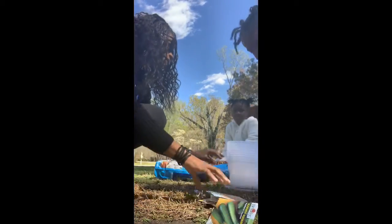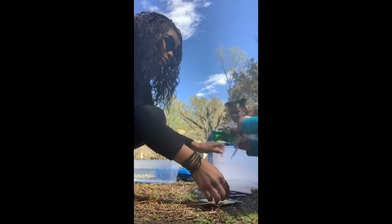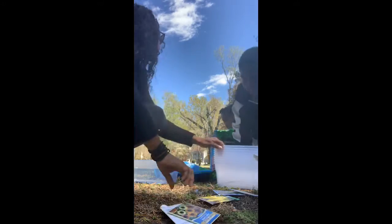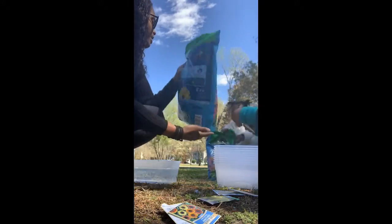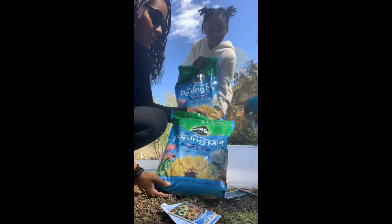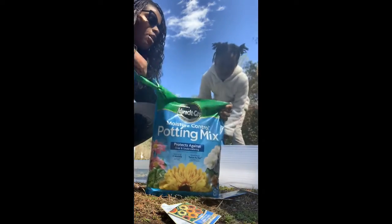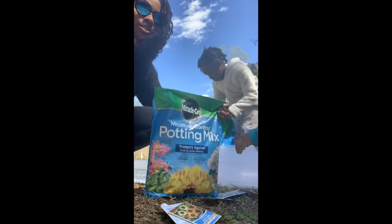We have basically regular potting soil, nothing special. Got it from Walmart for $2.48, so nothing too extravagant. All this is probably under $10.